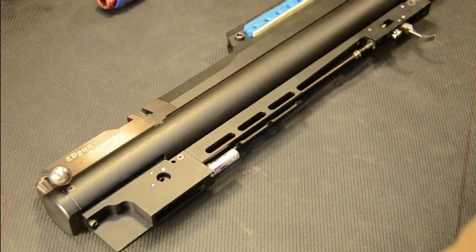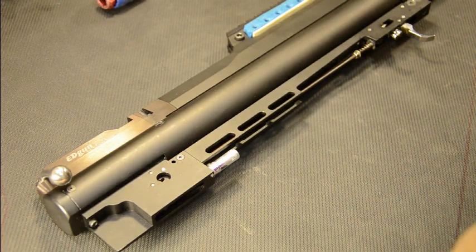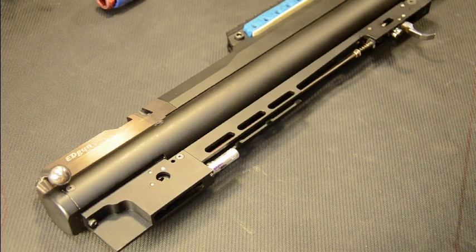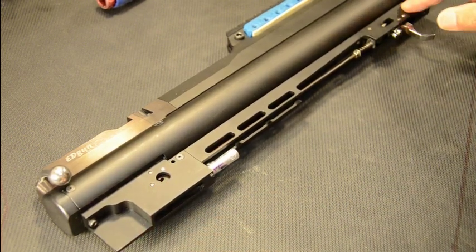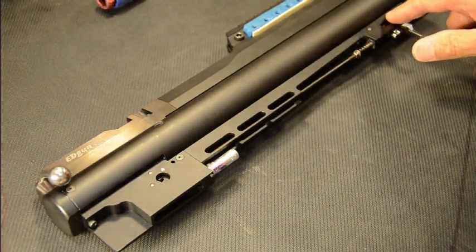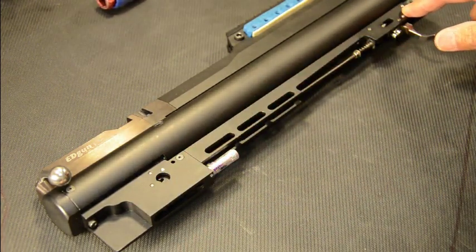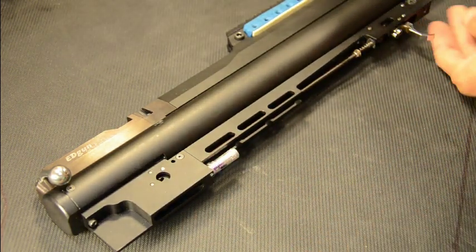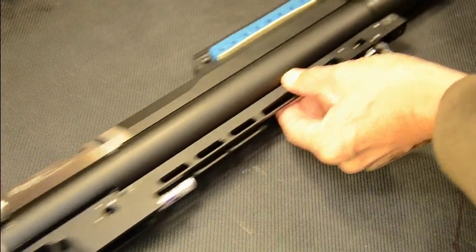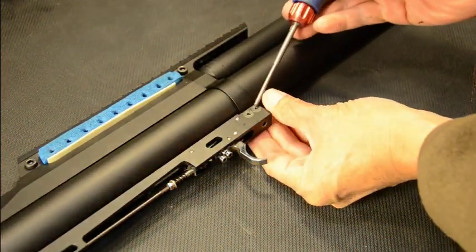This video is about how to disassemble, remove, adjust, and reinstall the regulator on a Gun R3. First, I remove the stock — you can see it's the action. The first thing I'm going to do is remove the trigger assembly. This is one whole piece, and it's held on by only three screws — these two screws here.